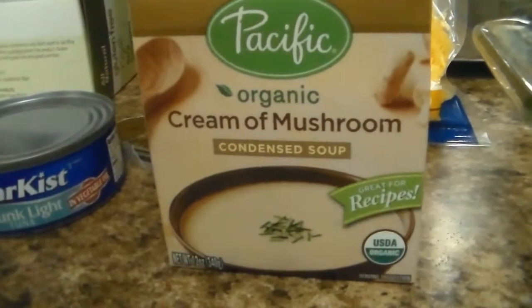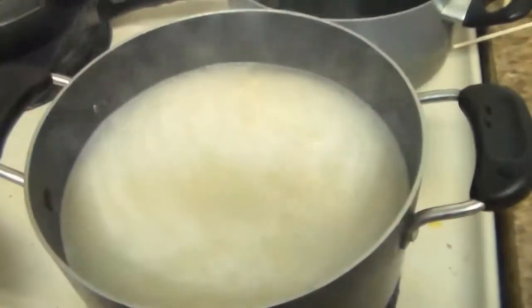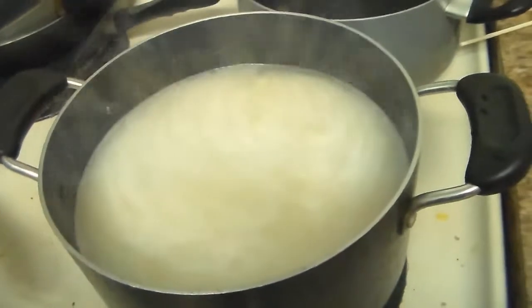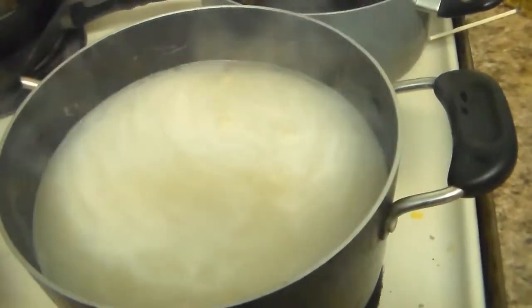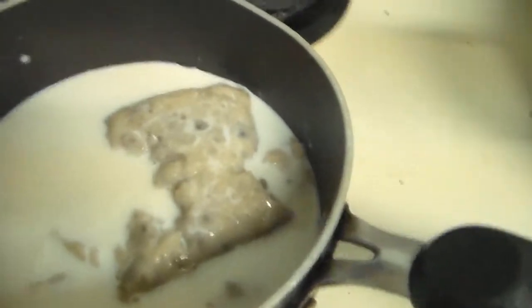Tuna, cheddar cheese, a big casserole pan, and over here I'm just boiling a lot of pasta. I'm just gonna mix it all together and throw it in the oven at 350 degrees for about 30 minutes, and there you go.